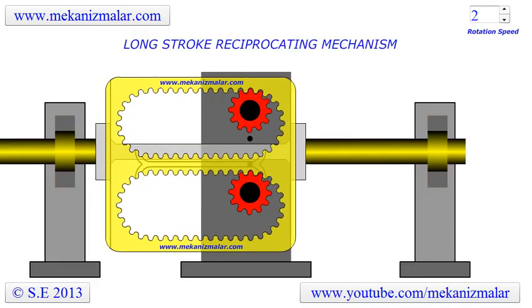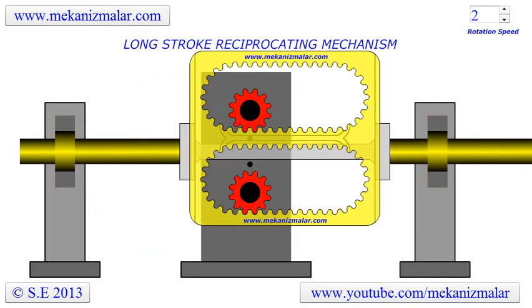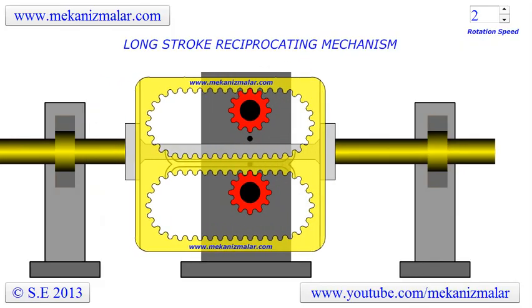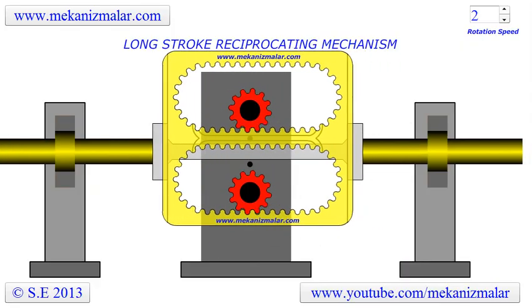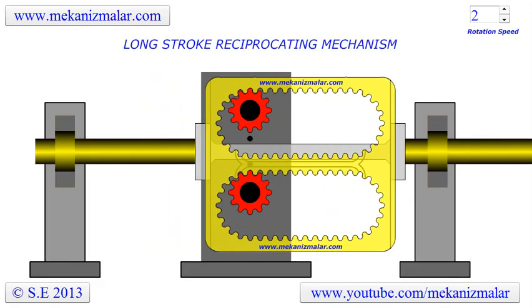Welcome to the video tutorials of Mekonismiller. Reciprocation motion mechanisms play an important role in many devices and machines we use. There are countless solutions to reciprocation motions, and each has some advantages in the unique application they are used, but weaknesses in the others.